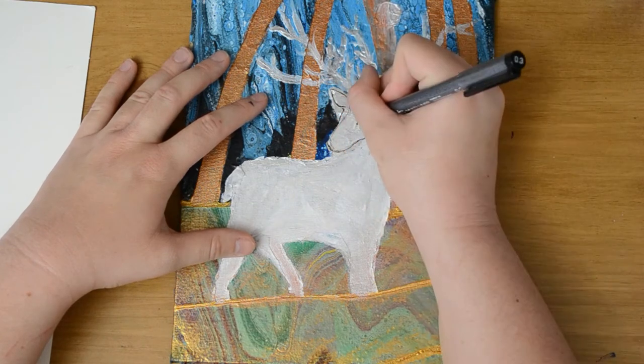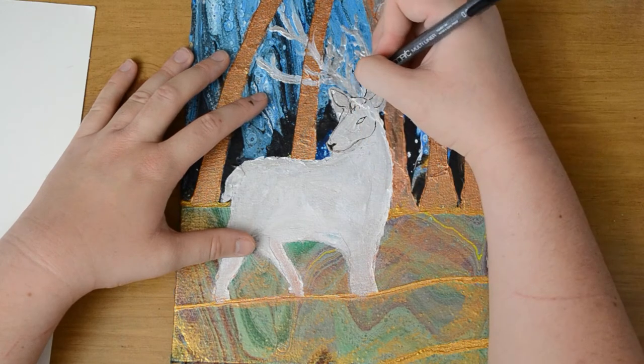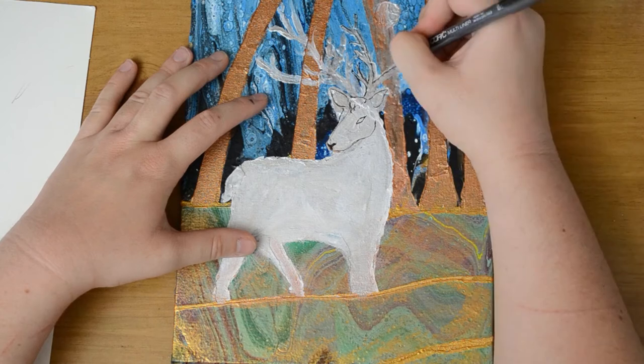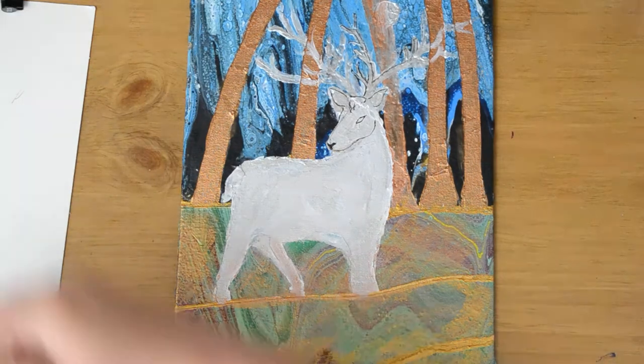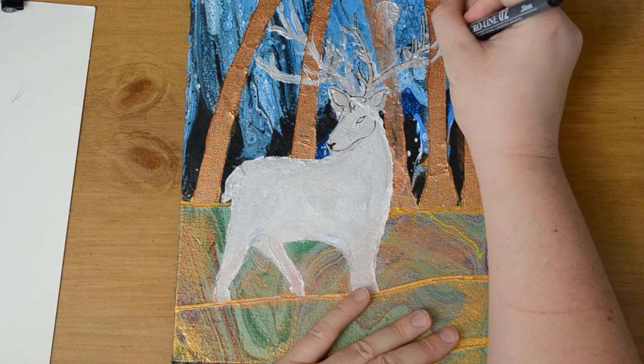After that dries, I'm going to put in some details using a Copic pen. This is, I believe, a 0.5 tip. I go back and forth between a 0.5, 0.3, 0.2, and 1 Copic pens.